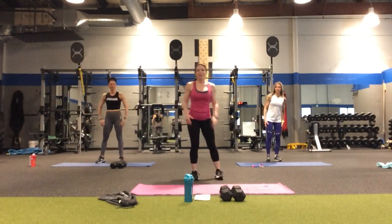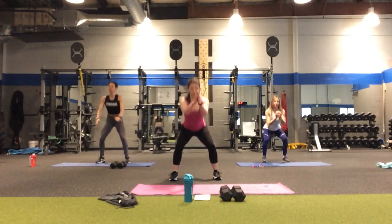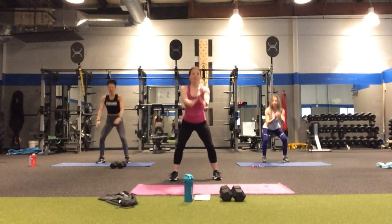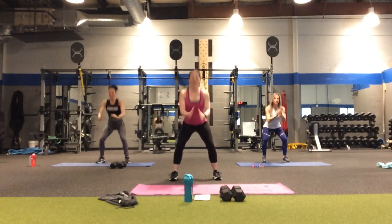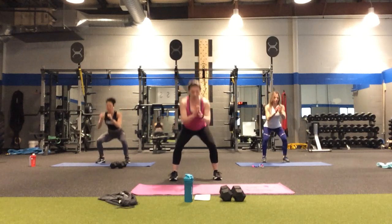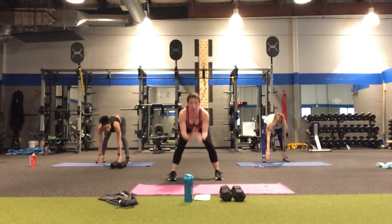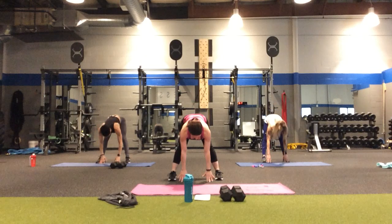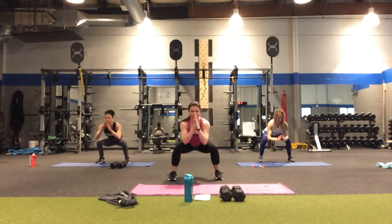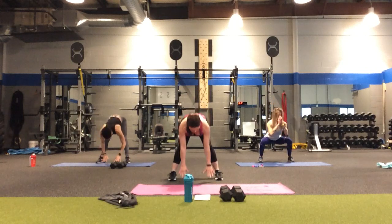Let's just start with some squats here. Four more — four, three, two, one. Now we're going to squat down and extend. Squat and extend. Find your own pace with this. You can see we're not using music today — we're keeping everything pretty slow and controlled.